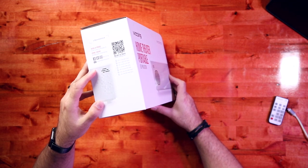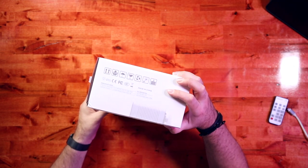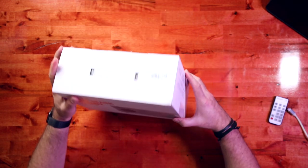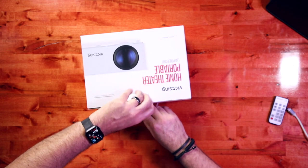It's got some phone numbers for support, which is nice. We don't really have much info on the box so we'll have to look at the inside.